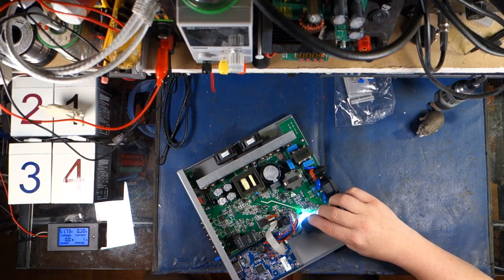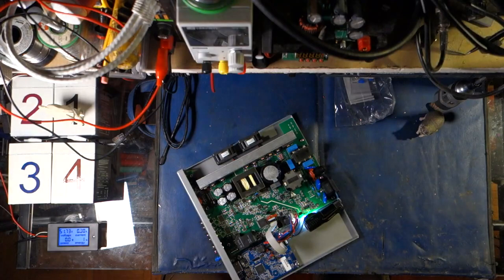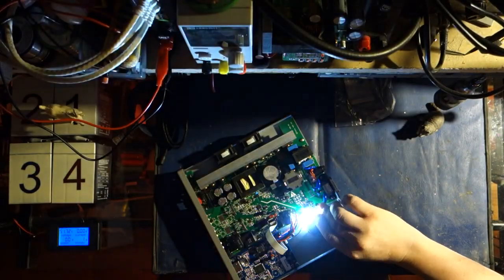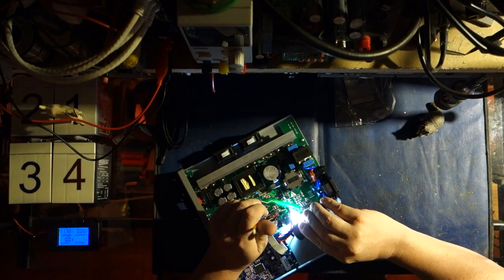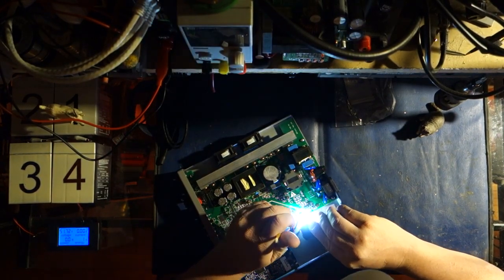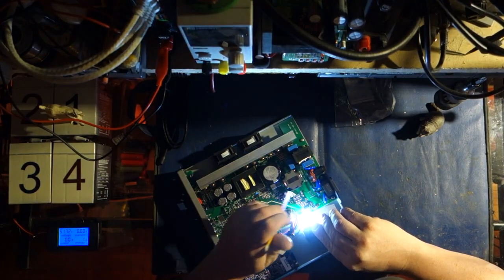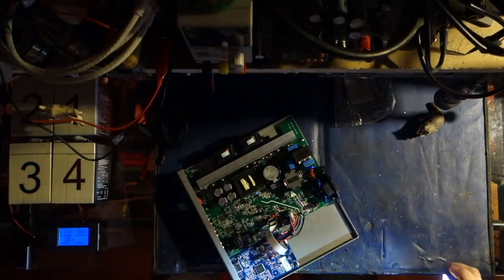Let's shine some light under the board. Look at that — there's a big, fat half-inch gap right along here, isolating the AC board from the DC board. It's beautiful, very very nice.